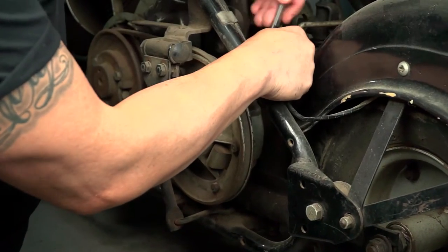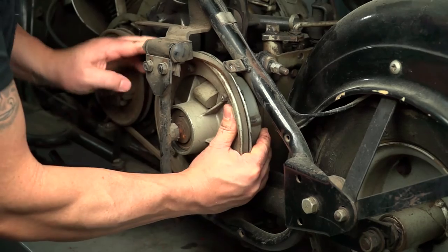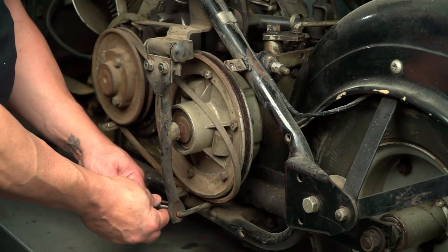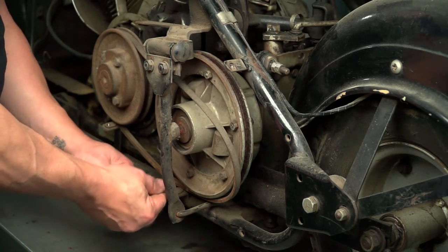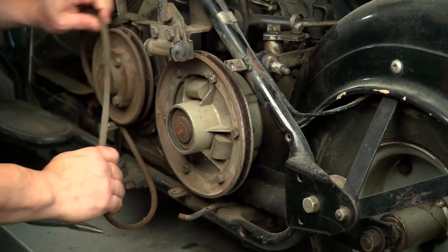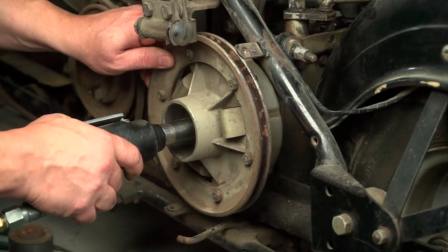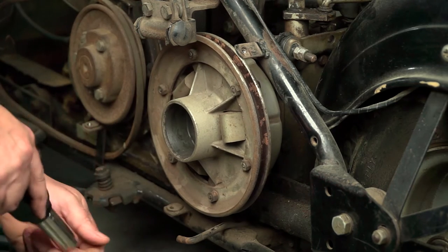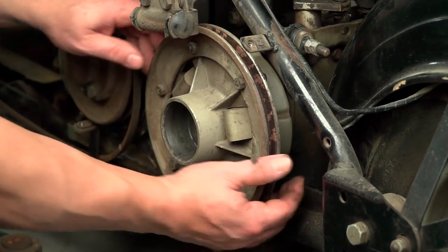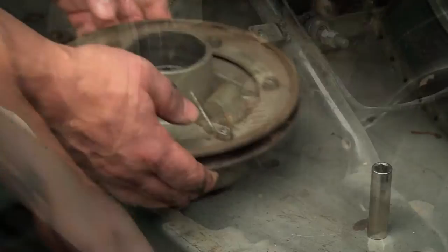Now that you have your tools gathered, let's get started. The first step is to remove the clutch from the transmission. We do this by loosening the belt, removing the cotter key from the clutch arm, removing the throwout bearing, and removing the 3/4 inch lock nut from the shaft. Once these steps are completed, we can remove the clutch from the shaft. Because the shaft and clutch plate are splined, it may take a few tugs to break it free.